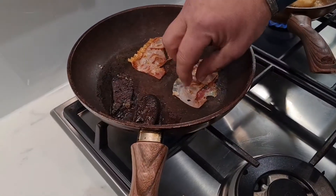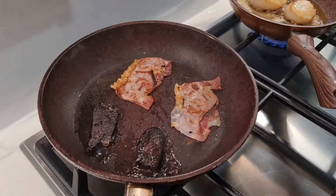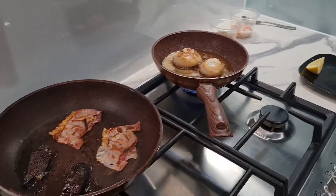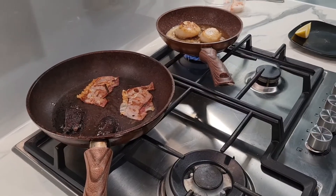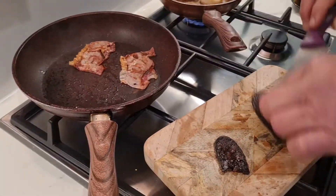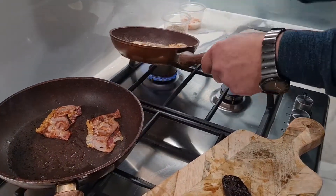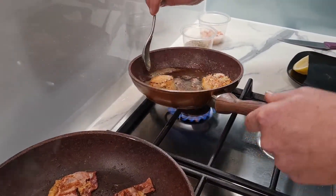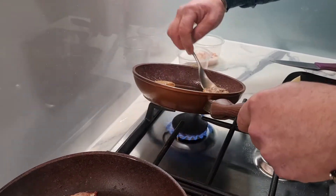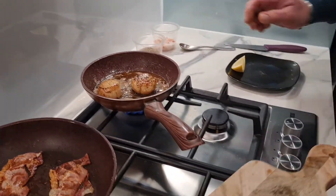We've got our ham and our black chorizo here — no oil in that pan, it's cooked dry. The chorizo is now ready. We'll leave the parma ham because we want to crisp it as much as possible, then remove the chorizo. Now and again just quickly coat the scallop with the butter — it really gives it that nutty flavour. And we're ready to start plating.